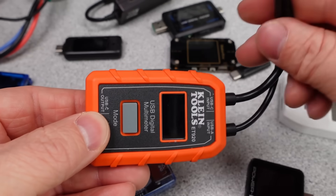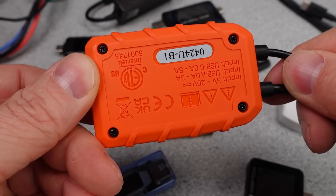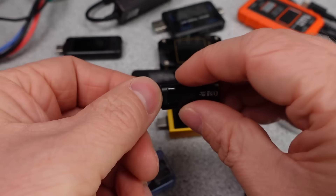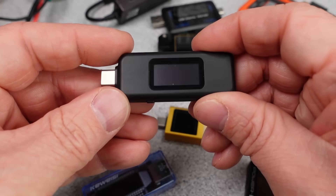There are several things that matter for these USB chargers. The first is you really want this thing to appear as invisible as possible to measure the performance of whatever you are plugging in. There are certainly some trade-offs to plugging in a device in between a power adapter or power bank and the device you are charging or powering.